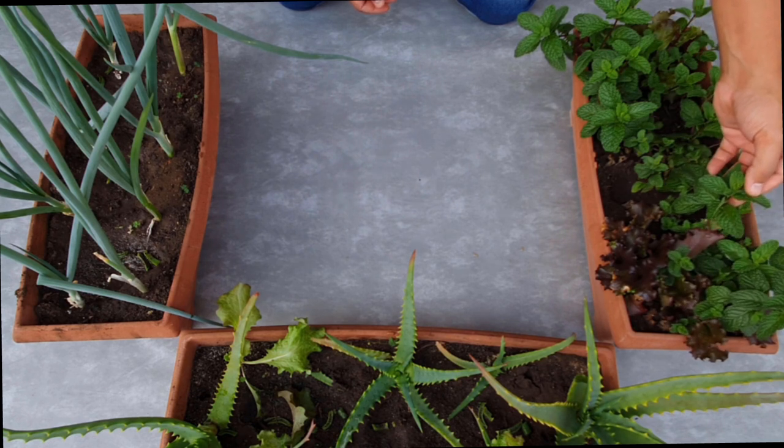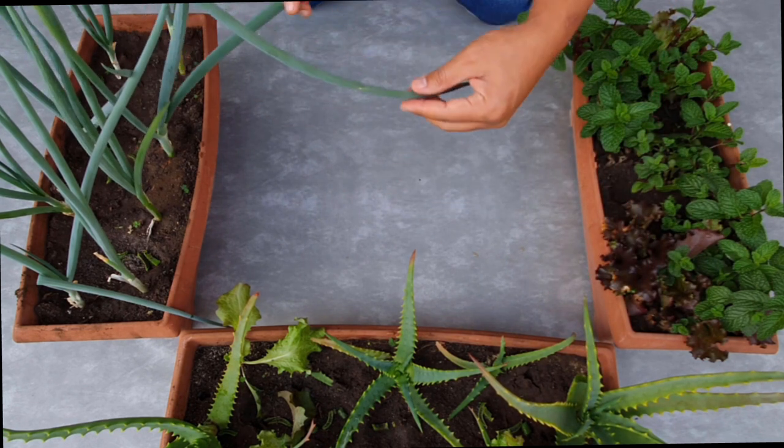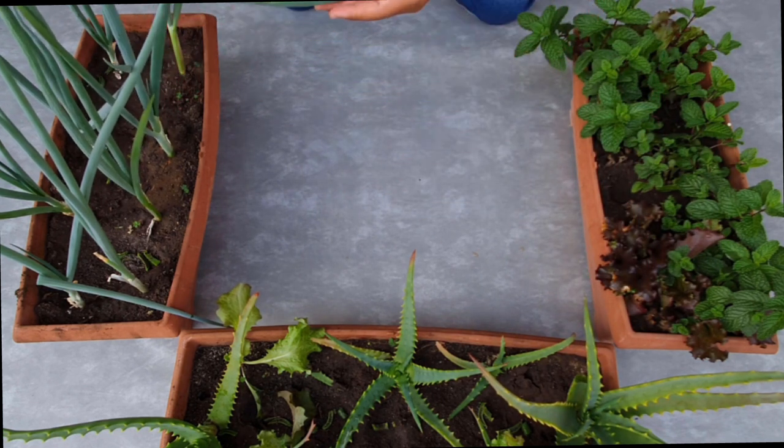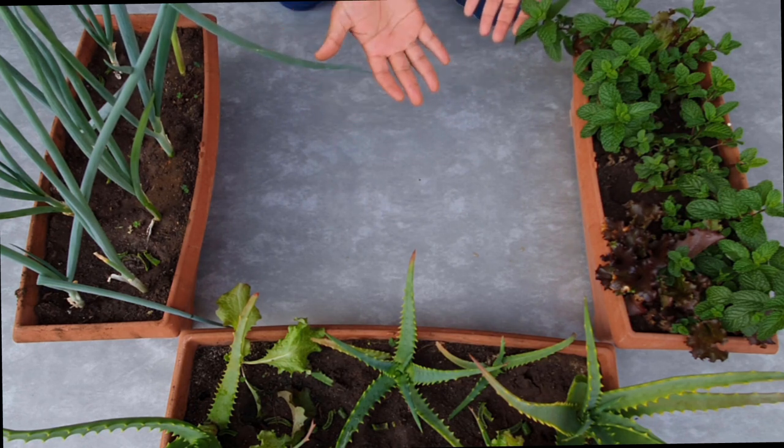Olha só que incrível, não tem cochonilha, não tem nada. Olha como a babosa está verdinha, a cebolinha está grande e bem desenvolvida. Então suas plantas vão desenvolver bastante, crescer bastante, saudáveis e vão ficar sem pragas também.